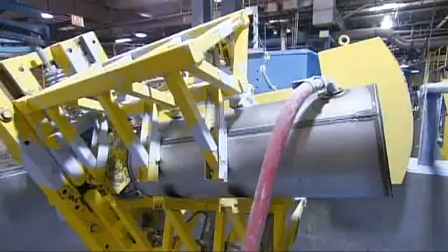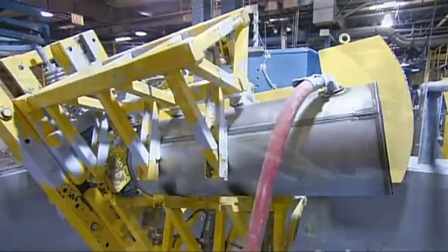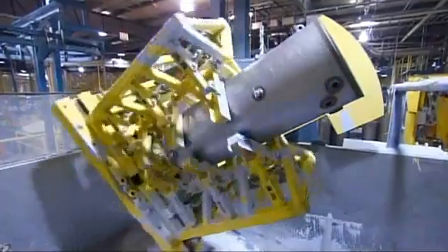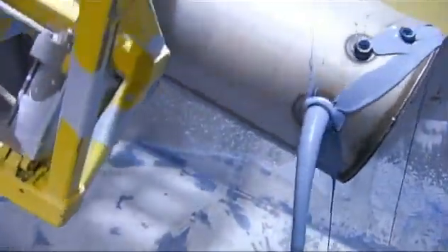He then pumps ceramic enamel into the tank, and a tumble coating machine shakes up the corrosion-resistant enamel, fully coating the inside of the tank as well as the outside of the heat exchanger.